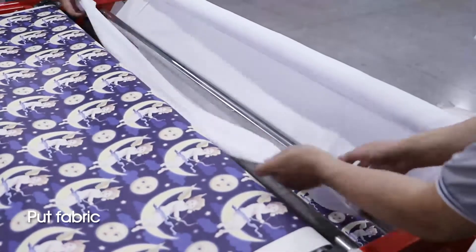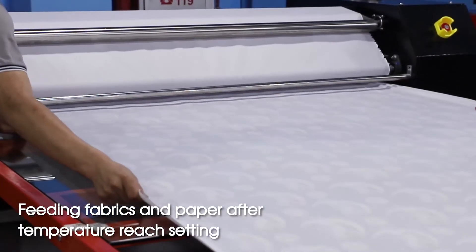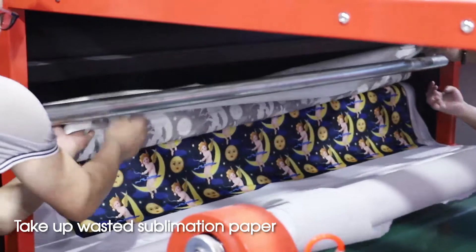Put fabric. Fitting fabric and paper after temperature resetting. Take up waste sublimation paper.